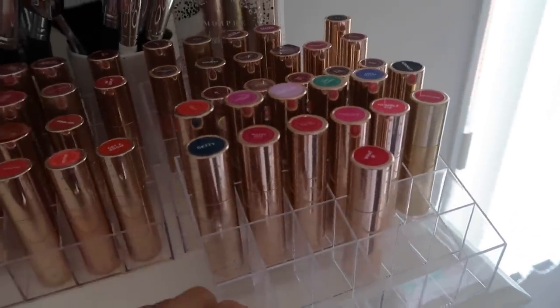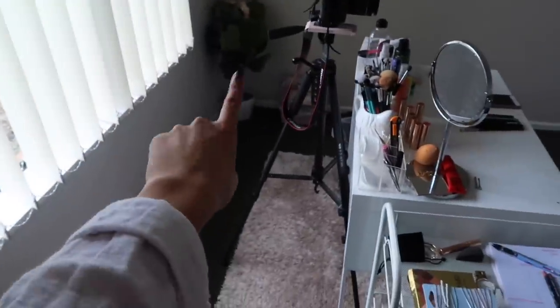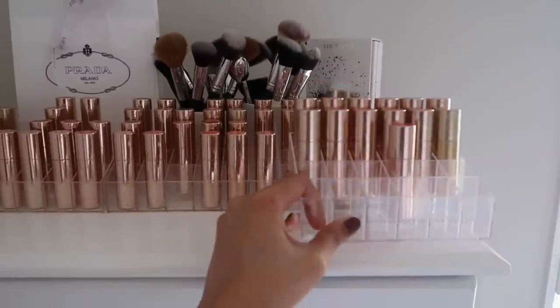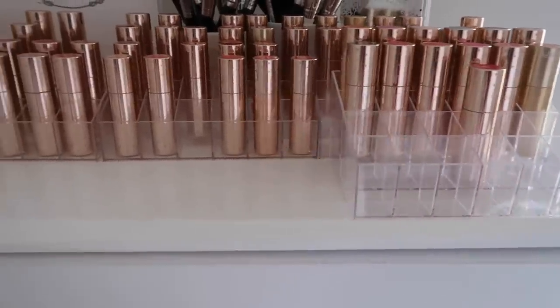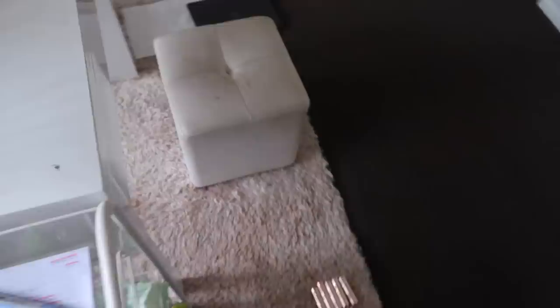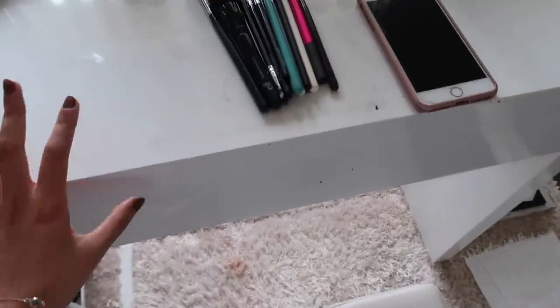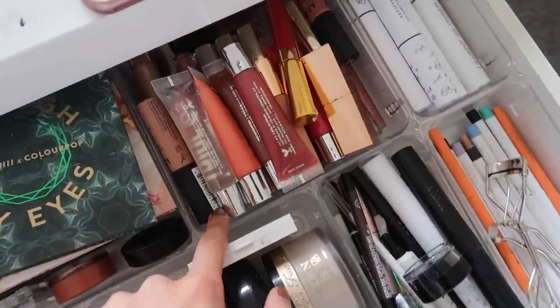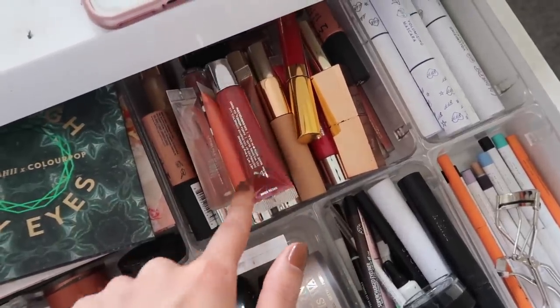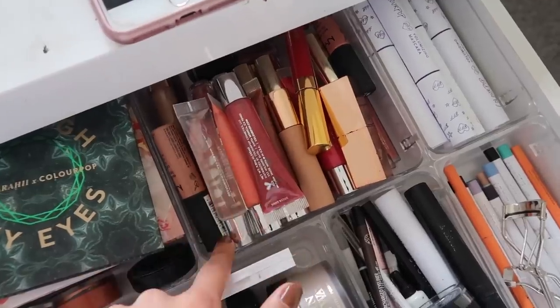I also have a container for my colorful shades. I'd love to buy another makeup drawer to display these more neatly. Over at my main vanity where I actually film, I have a little lip drawer that contains a variety of brands but also some ColourPop products — these are my go-to lip products other than the luxe lipsticks.